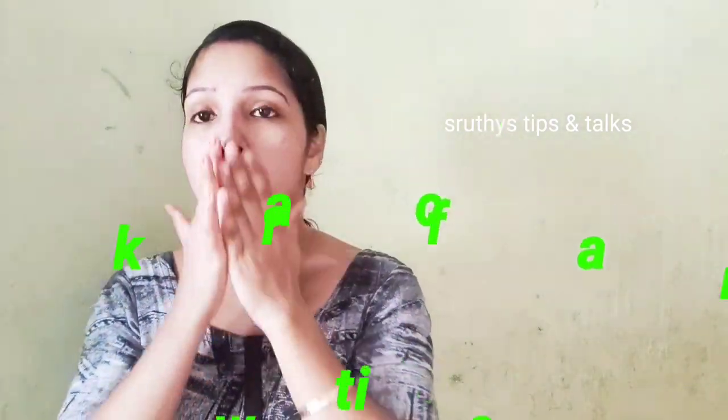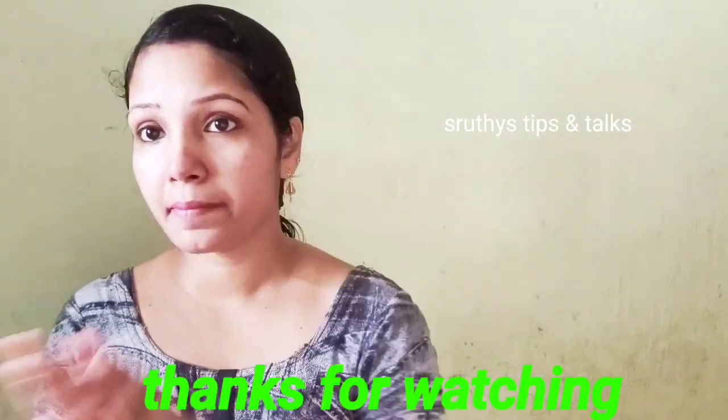Now I will show you how to like and share this video. Please like this video. I will see you in the next video. Bye!